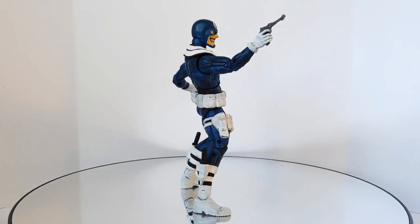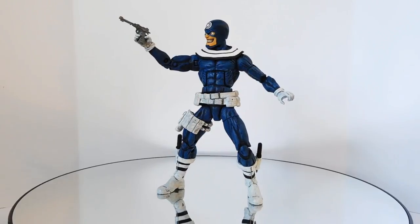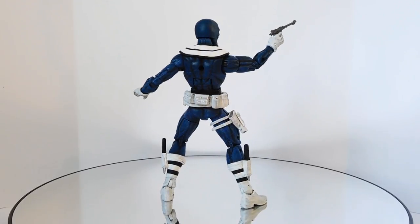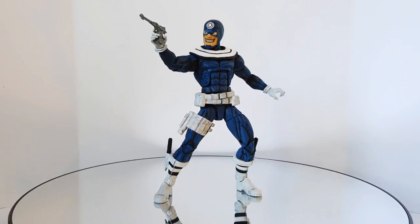Here's a 360 degree look at my custom Marvel Legends Bullseye figure. He was cobbled together using parts from the original Toy Biz Bullseye figure, as well as parts from the more recent Hasbro Marvel Legends Grim Reaper and Nick Fury.